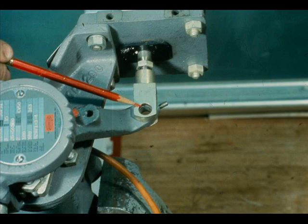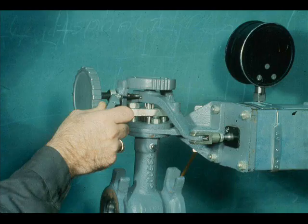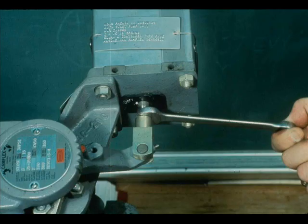Adjust the clevis until the holes in the clevis and the lever align. Install the clevis pin and tighten the set screw. Tighten the actuator lever set screw and the clevis lock nut.